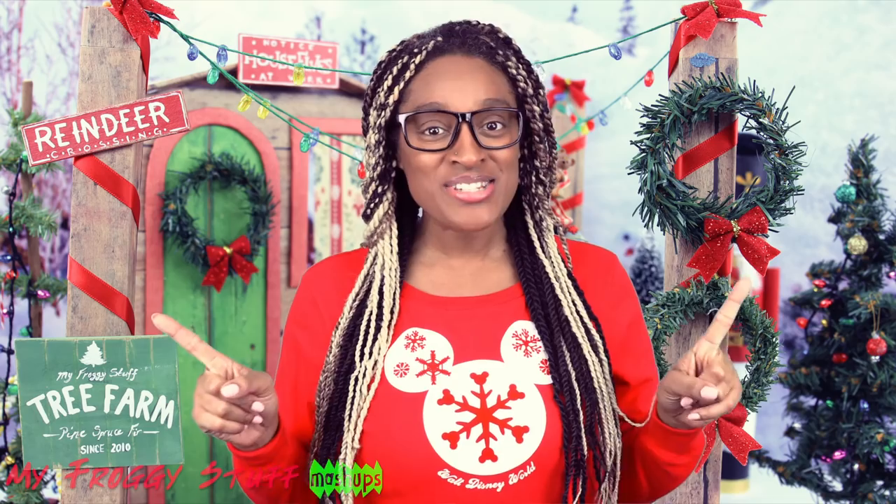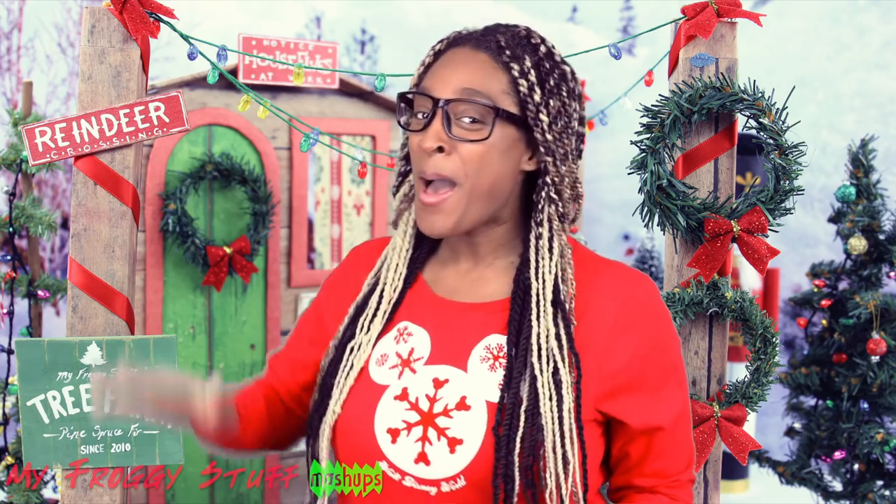Thank you for joining us for this My Froggy Stuff mashup. Let us know what mashups you would like to see in the comments down below. Like, comment, share, and subscribe. Follow us on Instagram at MyFroggyStuff and the Frog Vlog. And we will see you next time. Bye!